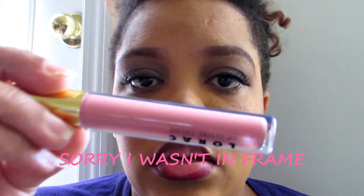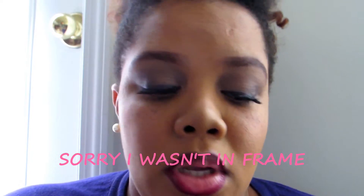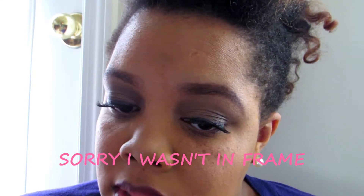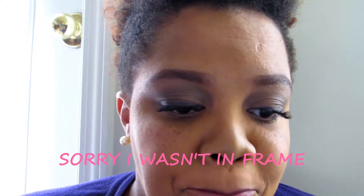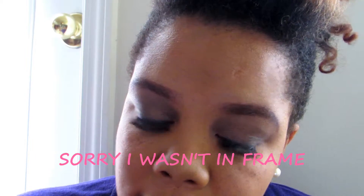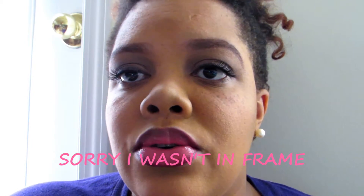I'm taking this Lorac lip luster cream in English Rose and putting it on the rest of the lips. I'm actually not a fan of these but I spent my money so I have to use them. I think I'm just going to take the pencil and fill my lips in again and leave it like that, because I really don't like this product.